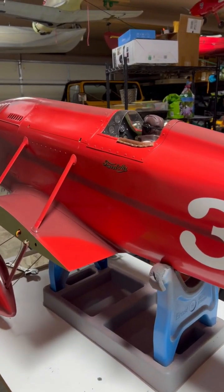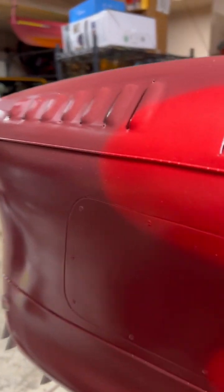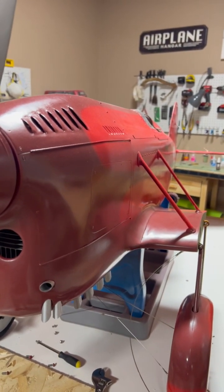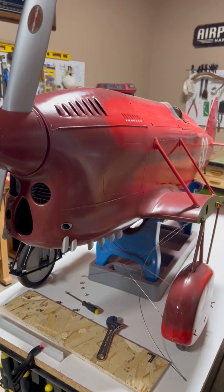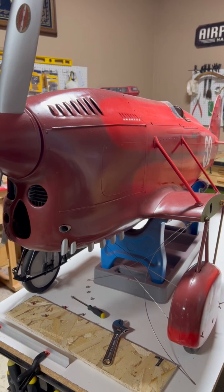This is the Traveler Mystery Ship with the inline engine, as flown in the National Air Races in 1929. It's a unique version of the Traveler Mystery Ship — usually you see it with the round cowl with the radial engine.